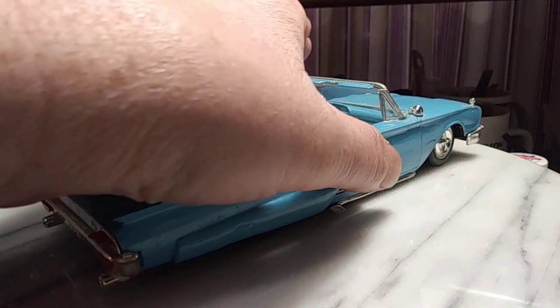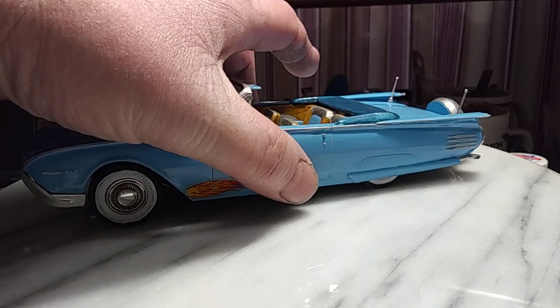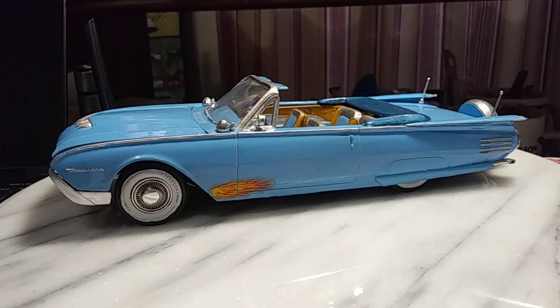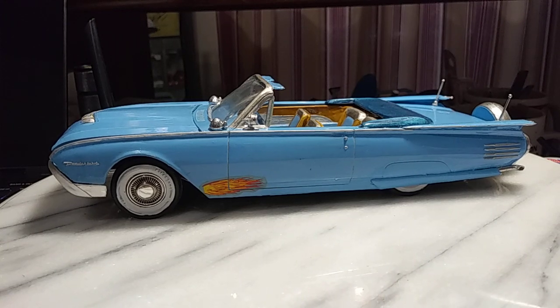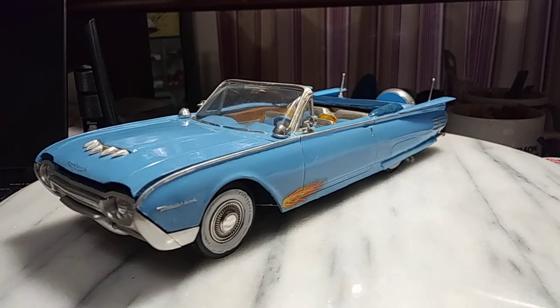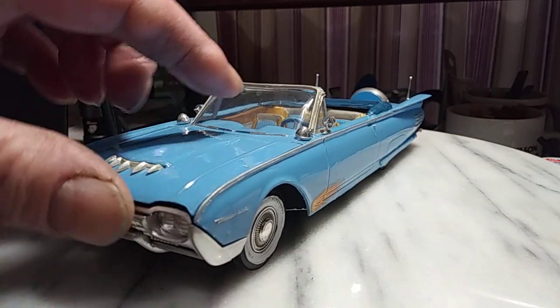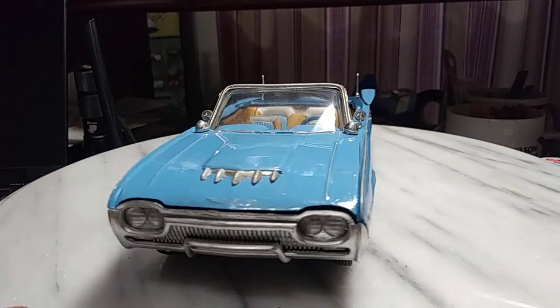Hope you guys liked that one. I've got another one kind of in the same flavor. This one just reminds me of a nice boat out on the water — I don't know why, it must be the fins in the front end sitting up just a little bit, but this is just screaming to be out on the water to me. I love this thing. I took the hood off so we can take a look at the engine.